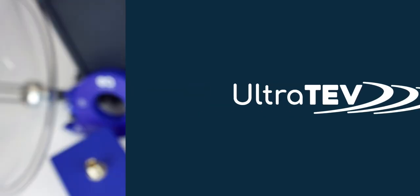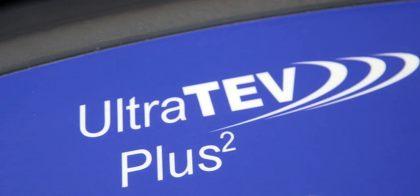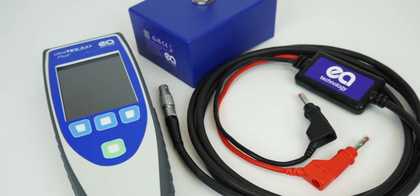The UltraTeV Plus 2 is EA Technologies' market-leading partial discharge handheld instrument. It's the most advanced and easy to use product on the market.